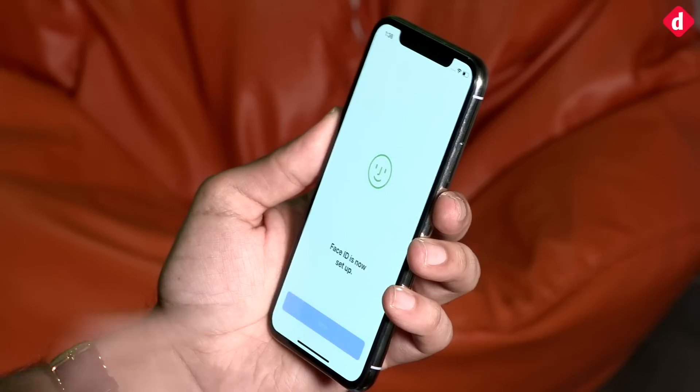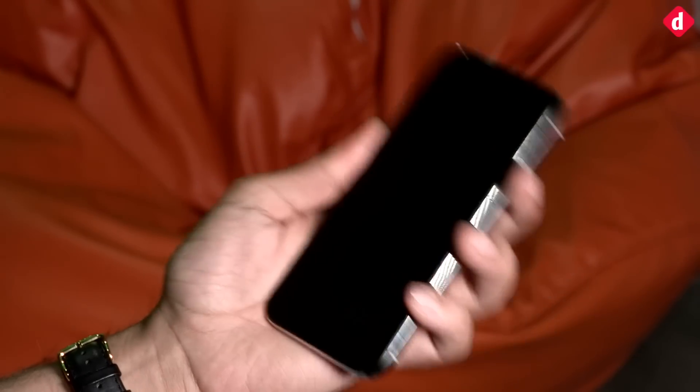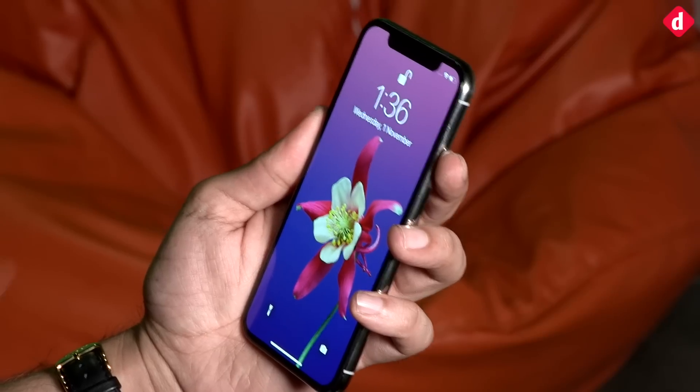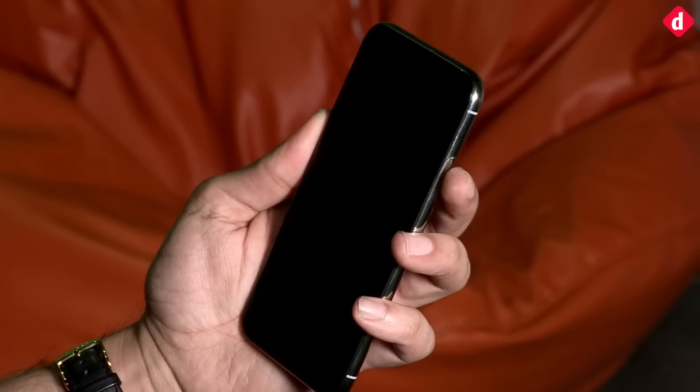It will of course keep learning and improving as you go on. Now that we've locked the phone, when we unlock it all we have to do is look at it, and as you can see it is unlocked and I can swipe and the phone comes up.